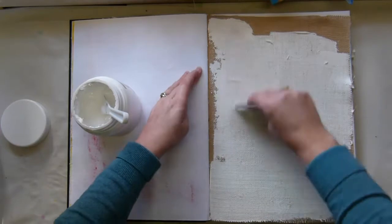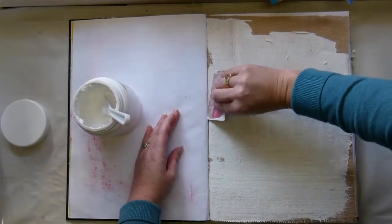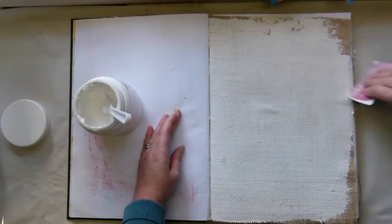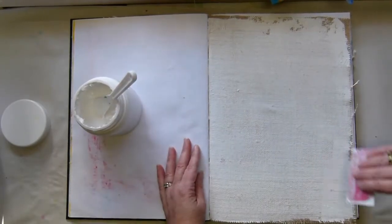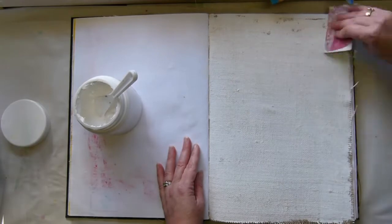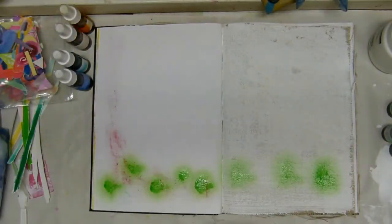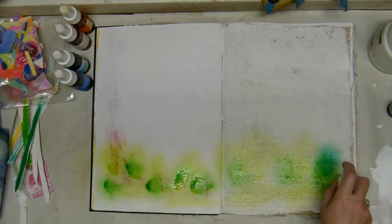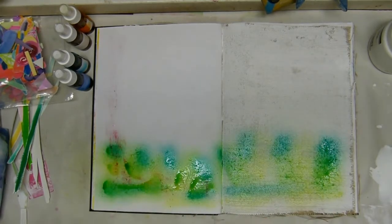I'm putting a lot of gesso on and I don't know why, but I really enjoyed doing this. There's something quite satisfying about smearing something across a page like that, and it does go through that burlap onto the other page, which is quite nifty too because it gives it some dimension on the other side.